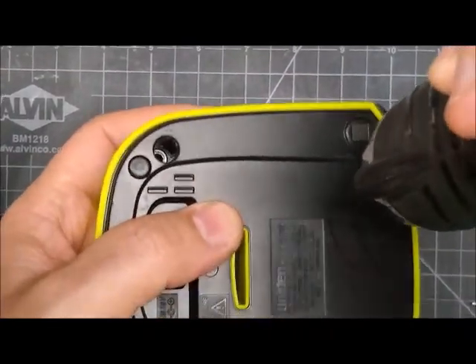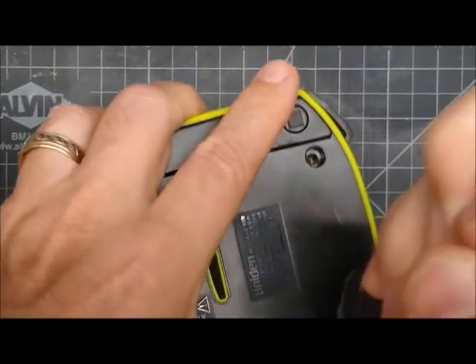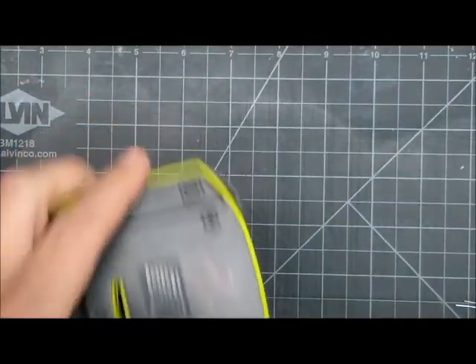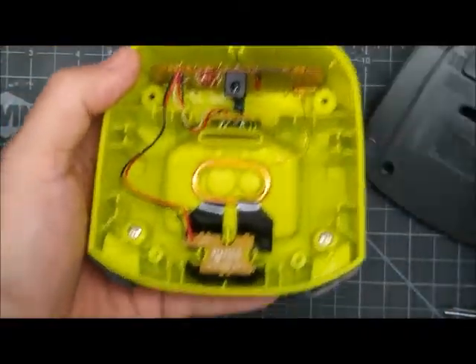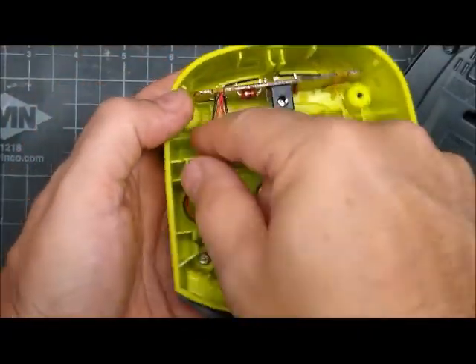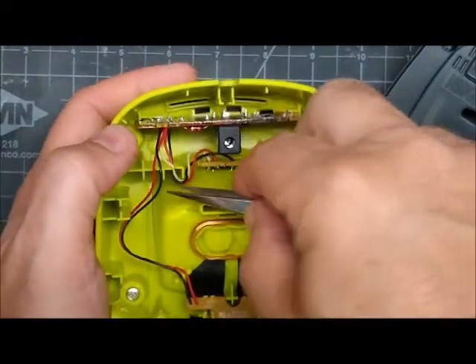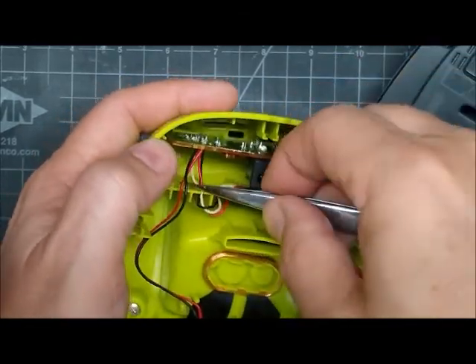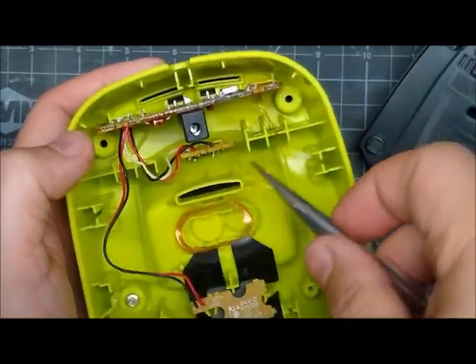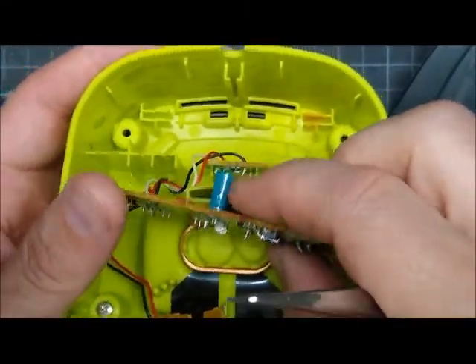You just take out the four screws — I've already got two of them out. Really easy fix, these all have the same issue. Once you get that open, there are some wires here just tucked in little slots. You can just pull those out and the circuit board comes right out.